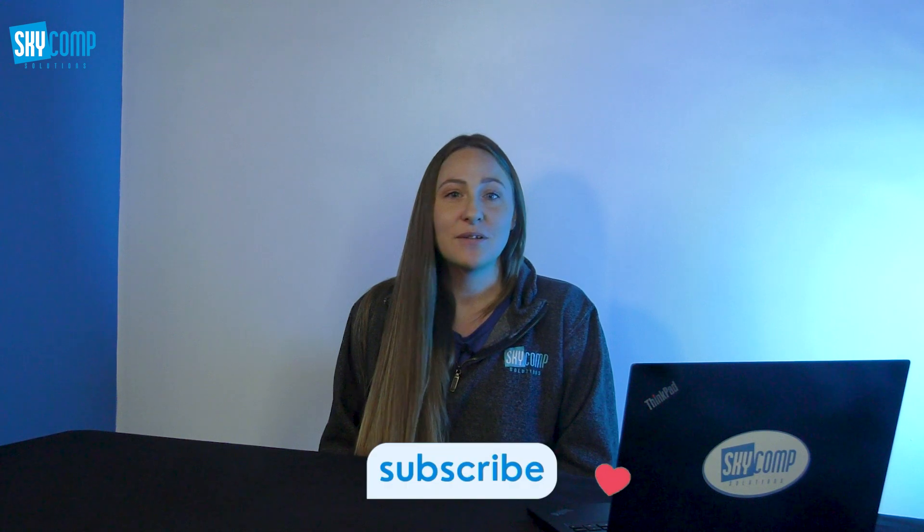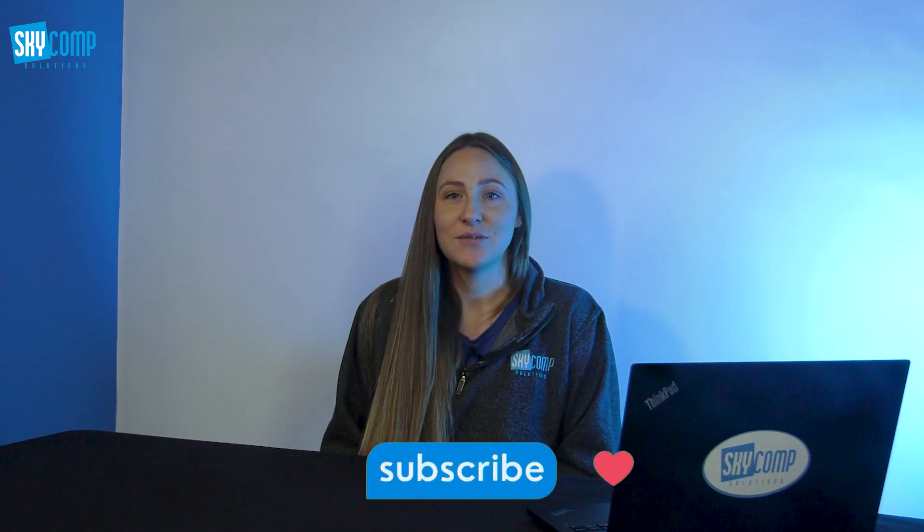Thank you for watching. If you found this video helpful, please don't forget to like and subscribe for more tech insights, and let us know in the comments — are you excited about NPUs and AI in future computers, or are you concerned? If you'd like to hear more about Copilot for Windows, please check out the video with Serge, our CEO, and Kirk from Microsoft, talking about this new feature. Stay tuned for more tech updates from SkyComp Solutions.